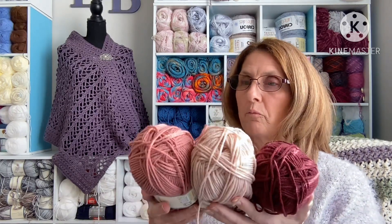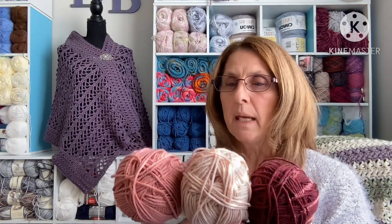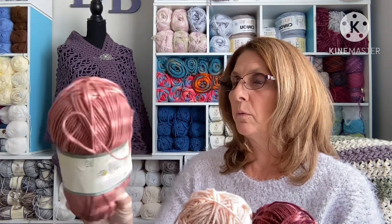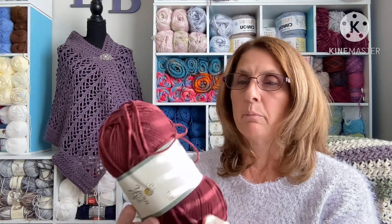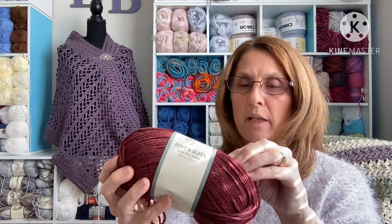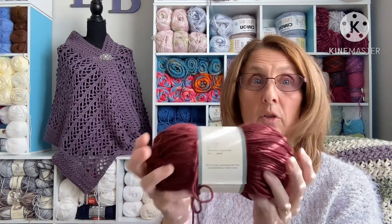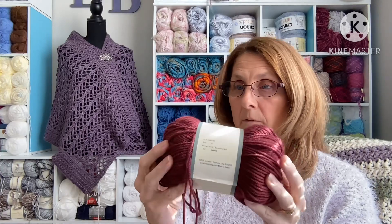Going towards the warmer temperatures, I chose pinks into dark red. I have Mauve, then Blush, which is a light pink, and then Burgundy — which has a bit of a purple hue to it — for the hottest temperatures. Those are my warm tones.